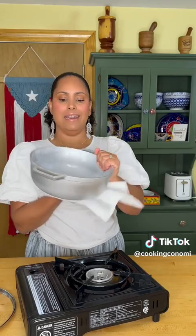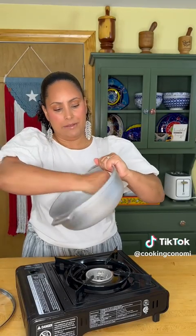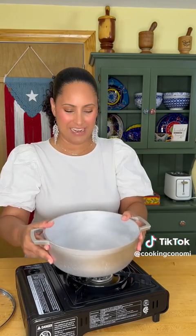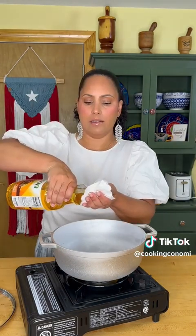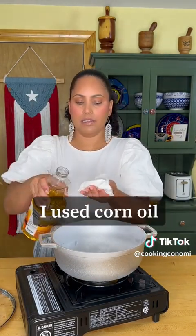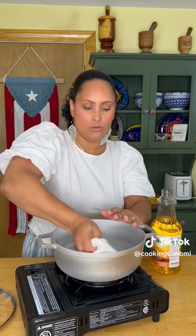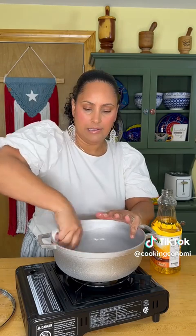Lo primero que vamos a hacer es vamos a secarlo bien bien bien — just dry it up really good. That's all you need. I'm just gonna take some oil. It doesn't have to be a specific amount, just any amount of oil, and we're gonna coat the entire inside of the caldero.